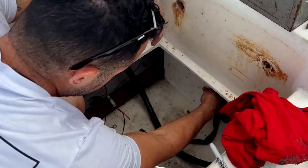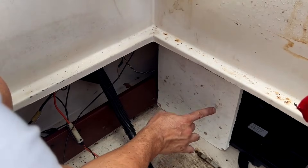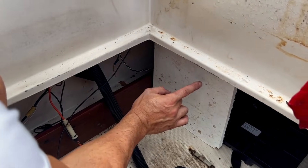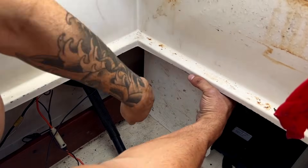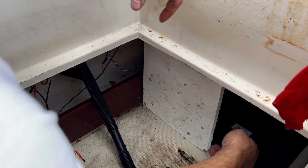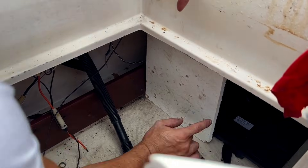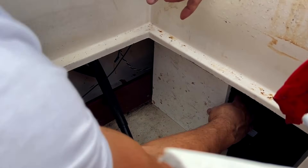We have a nice piece of PVC board where we can place our switch, bus bar, and breaker. Everything is going to go on here and we'll screw it in and secure it. If we ever need to take the battery out, we'll have to remove this piece, but overall this is a perfect spot.